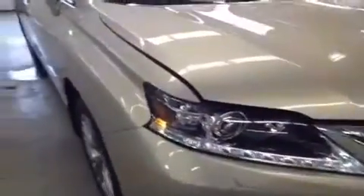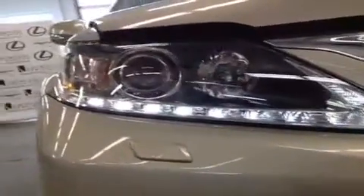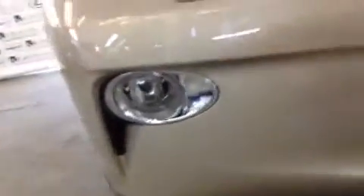Now moving on to the front of the vehicle. The first thing I'll show you is the headlights. I have the daytime running lights turned on right now — these are the LEDs. Very elegant look to them as well as being very functional and very visible in all weather conditions. A little bit lower down is the fog light.